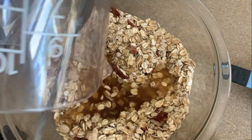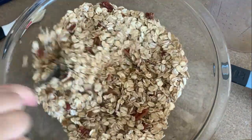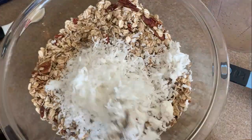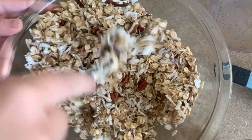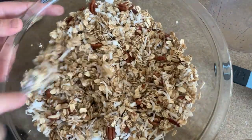If you are going to add some fruit, you can throw it in here. This granola is very versatile. You can add peanut butter, or really take away or add what you like, and it is going to turn out good.